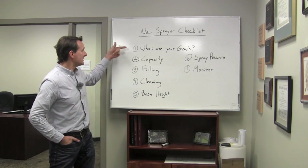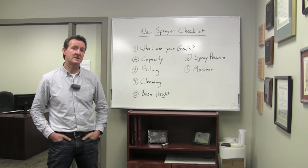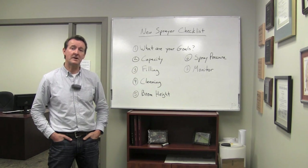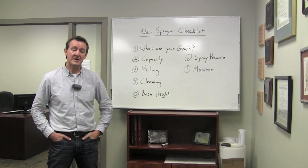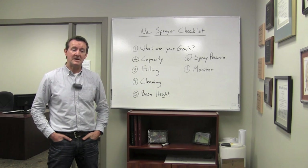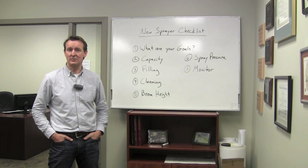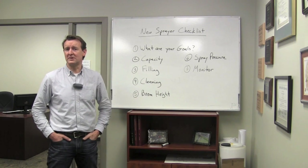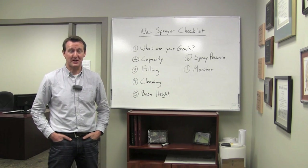The first question is: what are your goals? Maybe you're thinking of spraying more mature crops with fungicides and want to get into that business instead of hiring it out. Maybe you've had a drift complaint and want to address that. Maybe you need more capacity to get more water volume on. Have a very clear picture of what you want to achieve, because it sets the direction for the questions you'll ask of your potential supplier.